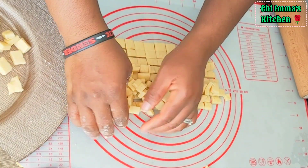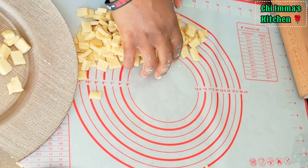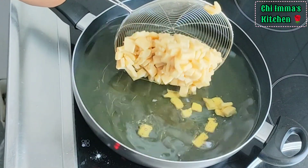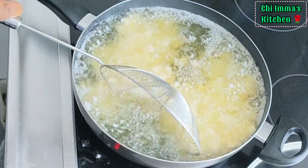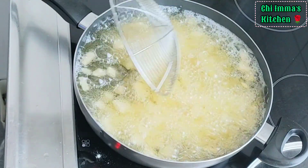After cutting all the doughs, you can see the sizes of chinchin we have. Then gently in a hot moderate oil, add the chinchin and allow it to fry. Make sure to always stir it at an interval of 2 minutes so that the chinchin will not get burnt from one side.